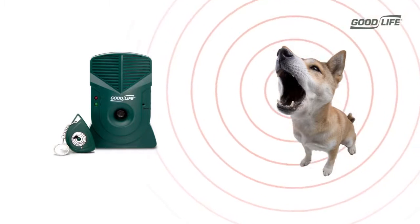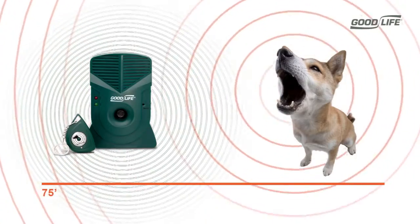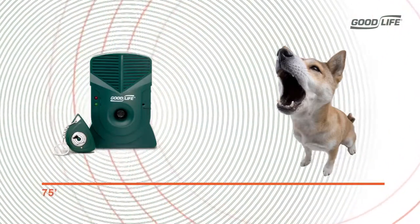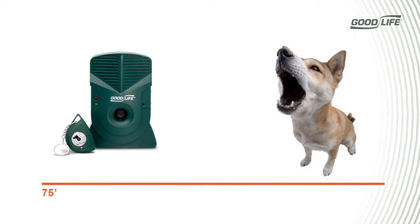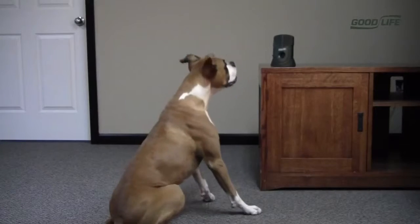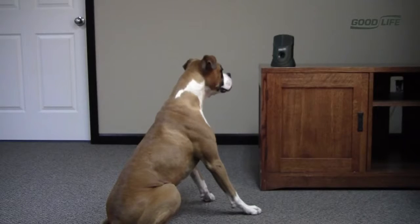Here's how it works. Simply place the unit within a clear line of sight with a dog or dogs. Dog barking automatically activates the unit from up to 75 feet away and sends out ultrasonic sound, which is outside the hearing range of your ear, but is like nails on a chalkboard to the dog. After a short training period, the dog will associate his barking with this harmless yet unpleasant noise and learn to be quiet.